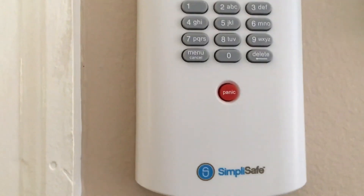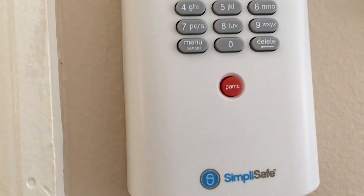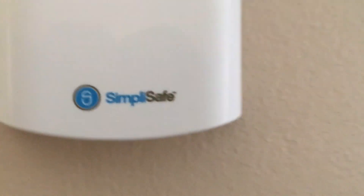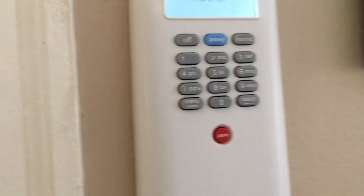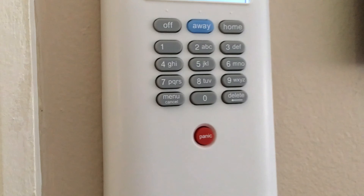Now I'm going to show you how to arm the system. You can arm it in either Home or Away mode, and we're going to start with Home. When I press Home, the base station talks — it said that the alarm was on and that we're in Home mode. To disarm it, you just type in your four-digit pin code. You can hear the keypad beeping, and now it's said that the alarm is off.